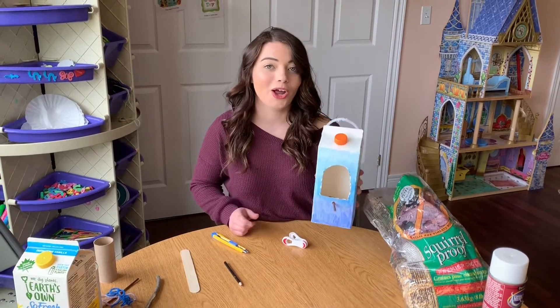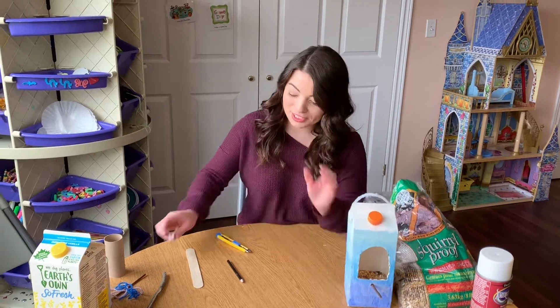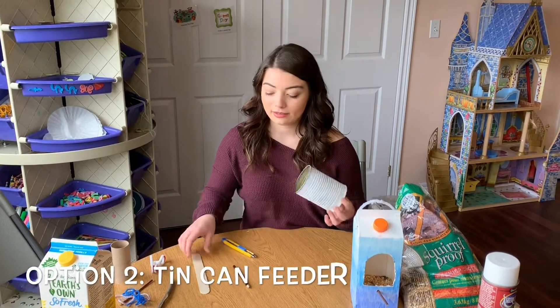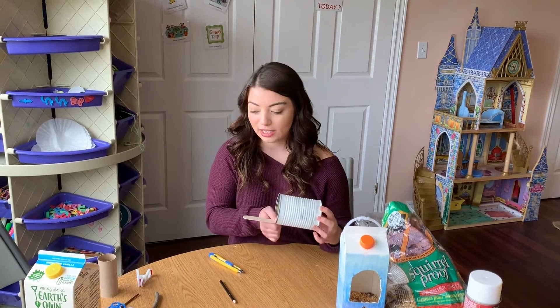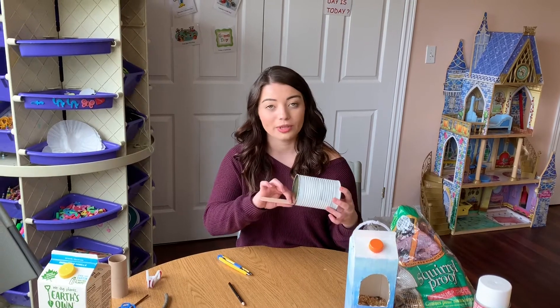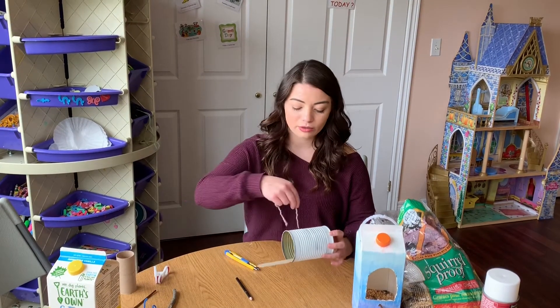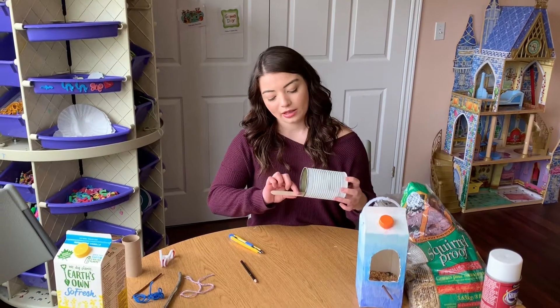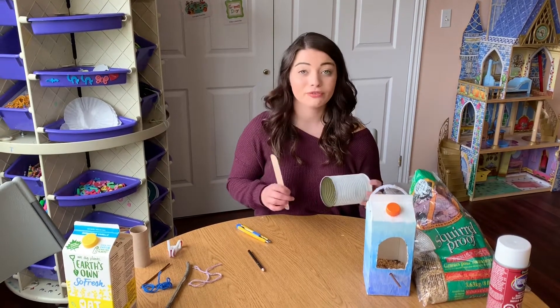And there you have it — that is the milk carton option for a bird feeder. A few other options: you can take tin cans, add a popsicle stick or twig and glue it down, add a ribbon or string and tie it around, then hang it on a tree. You would just add bird seed in the middle — that's another option for a bird feeder.